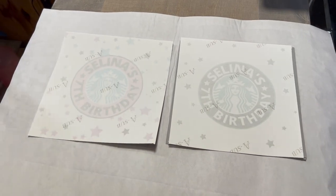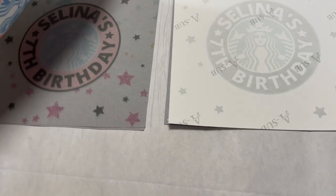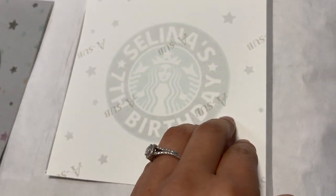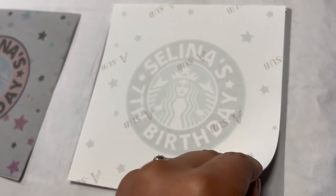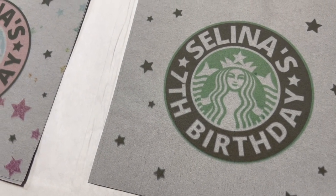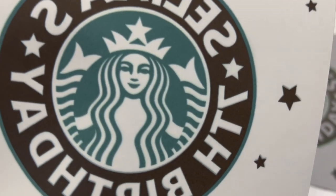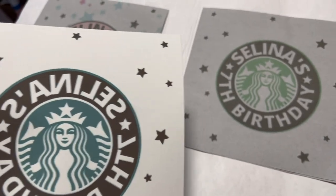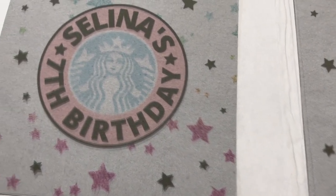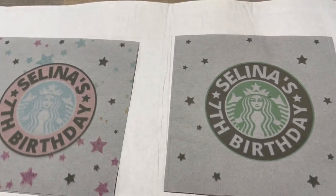I'm super excited for this. If it came out good, I'm definitely going to make these for Selena's birthday. Let's check the green one. That one did come out better. Now that I'm looking at it, I think I could probably press those for longer. So I'm going to print off a couple more. The pink is not as vibrant as I was thinking. So let me go ahead and print off a few more of the green ones and see how they do.